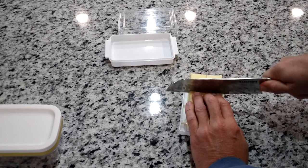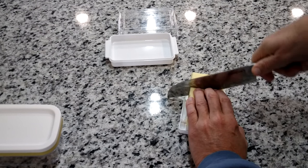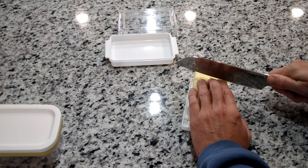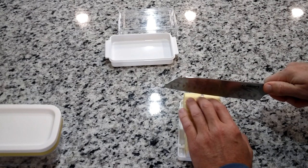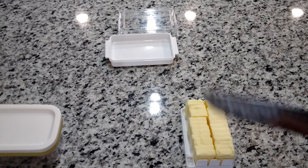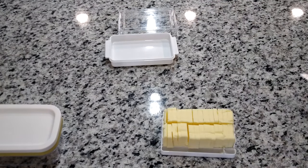The cubes are not quite the same size as the other butter slicer, but like I said, you don't have to wait for your butter to be completely soft — you can just cut right through it. I saw this on a TV commercial and figured I'd give it a shot. If you have a single solid stick instead of two sticks, you can use the slots on the side to cut it both ways.